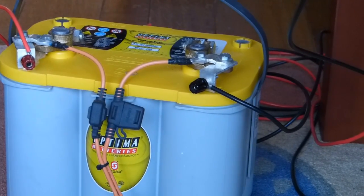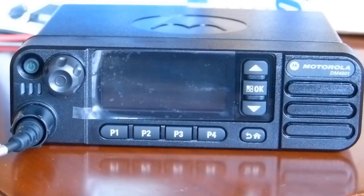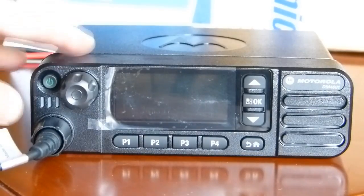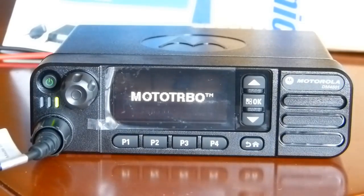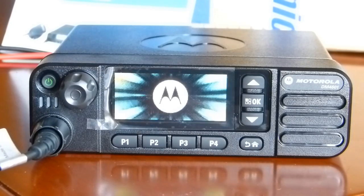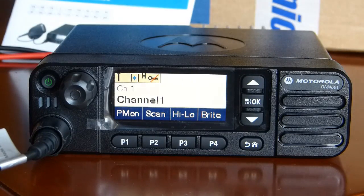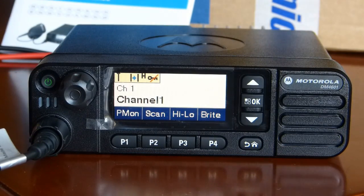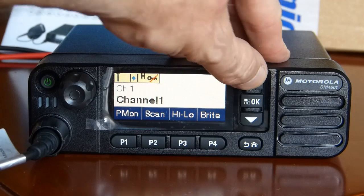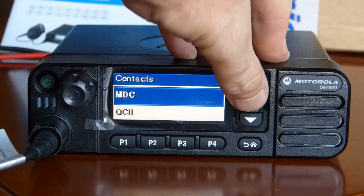I hooked up some power and let's start up the Motorola. Okay, that's it — channel 1, channel 2.